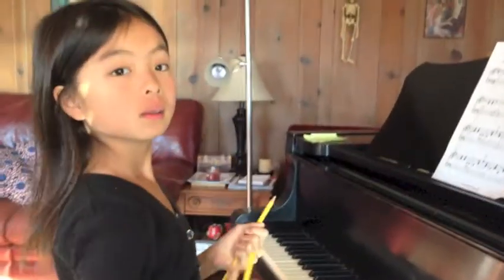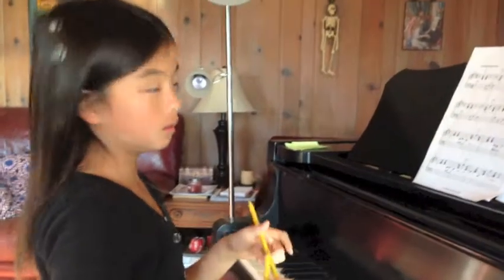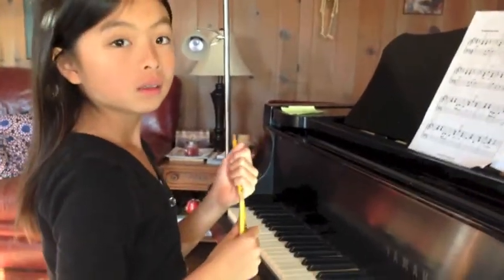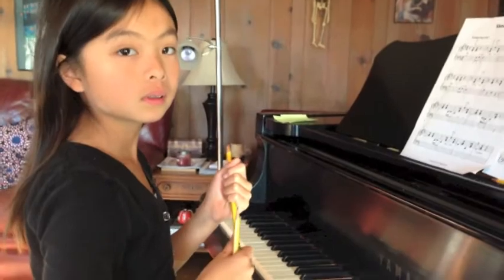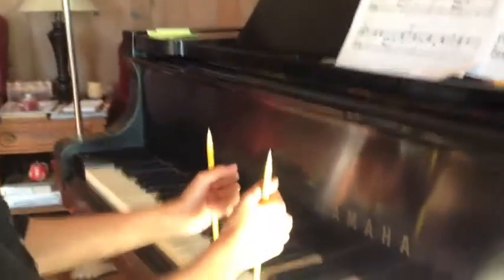Okay, so Alex, what are we doing? Playing the song with pencils. We're playing the song with pencils, and why are we playing with pencils? Because your fingers were all wobbly, so we're going to try playing the left-hand part with two pencils and see if we can clean it up a little bit. So go ahead.